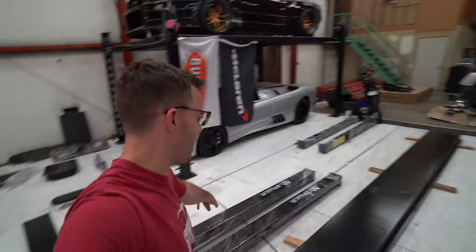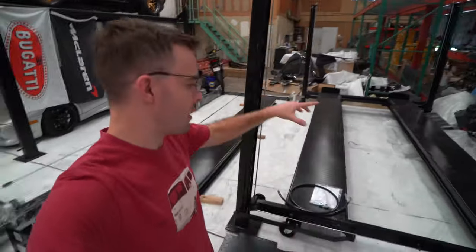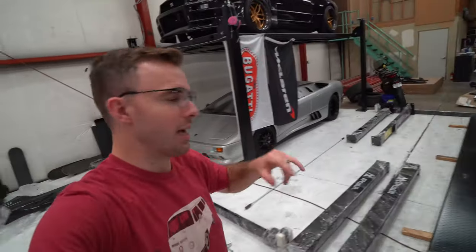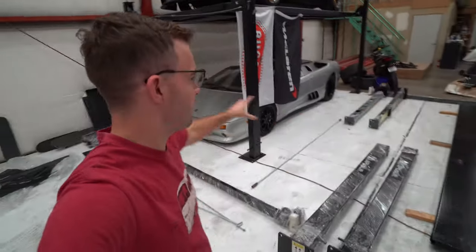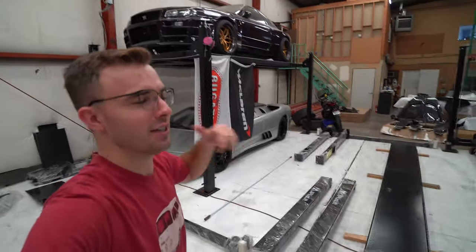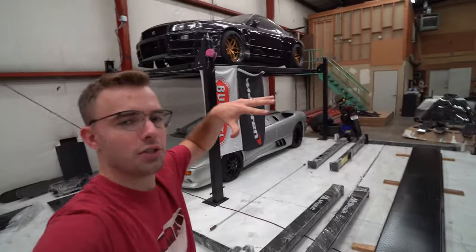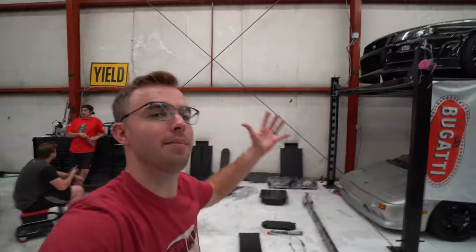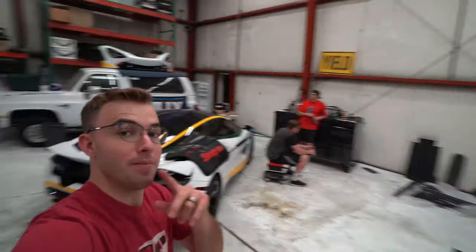We've got a bit of an intermission — the mailman just dropped off a whole other car lift, so we've got a third one going in. We had to pull the McLaren over a little to make room. This is the vision: three car lifts filled with six awesome vehicles. We're going to put a wall up in the back, enclose the whole area, maybe put a mural on the wall, some cool lights. It's coming along. But anyway, let's get back to the McLaren build — it's go time.